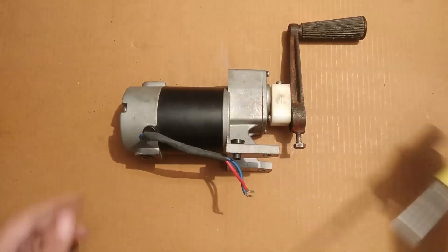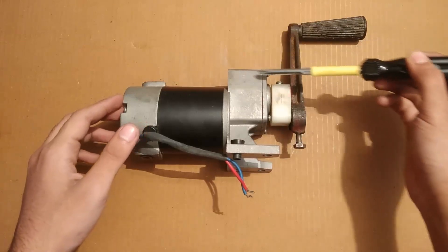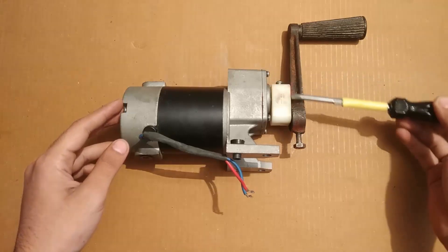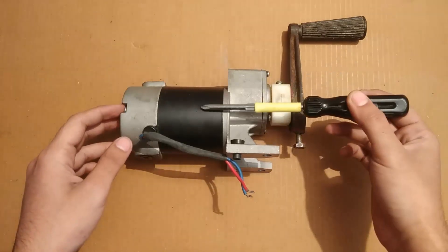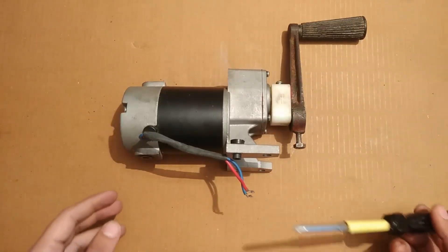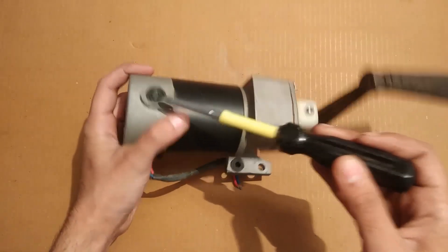First things first, the generator part is from here to here, and this is a pre-attached gearbox that is going to increase the RPM. I will have to rotate the shaft with this crank a few times, and the generator shaft will rotate many times more than I rotate this shaft.